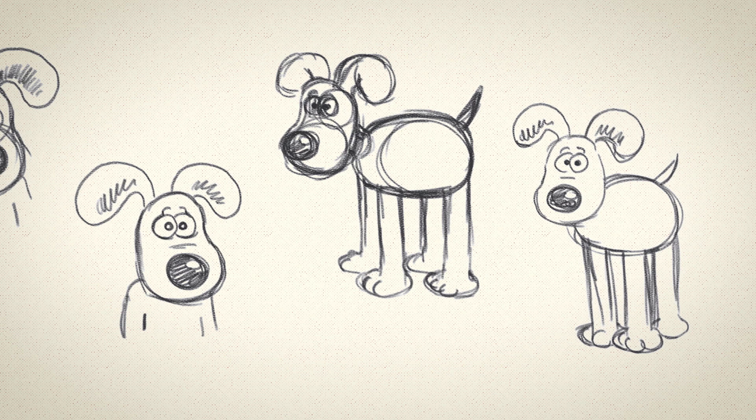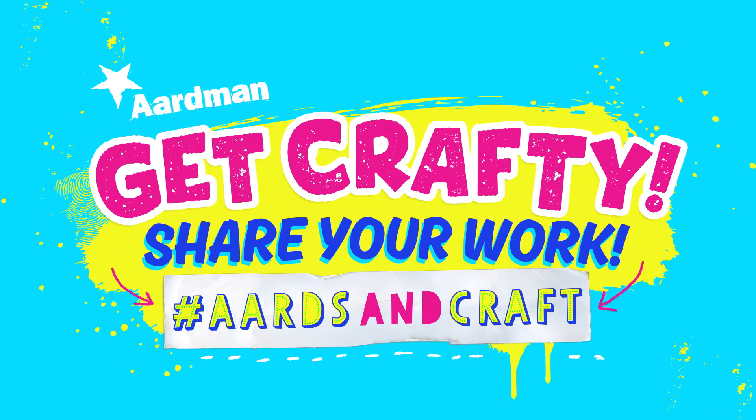That's roughly what he looks like — that gives you an idea. That was riveting!